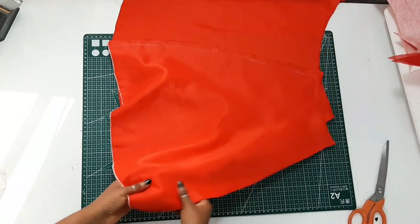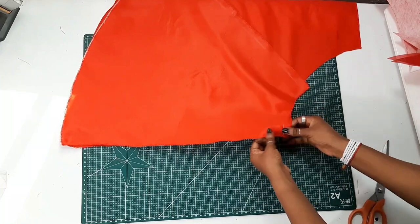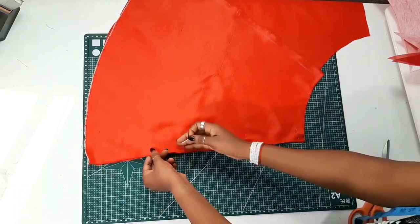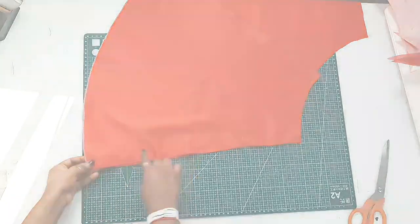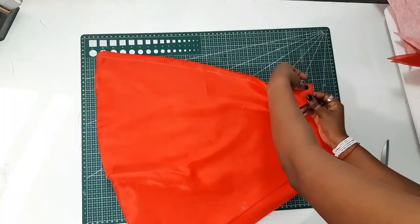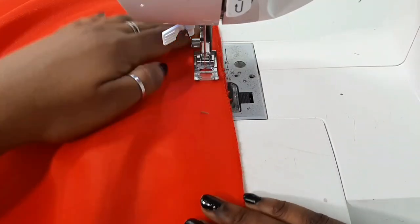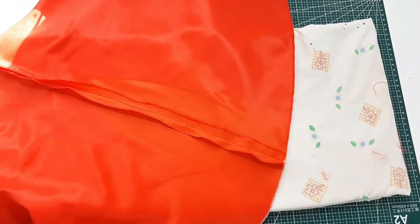Now we focus on the skirt panel. Place the right sides of both the front and back skirt pieces together, pin the side seams in place, and sew down using a half-inch seam allowance. After pinning one side, repeat the same step on the other side of the skirt panel, then press the side seam.